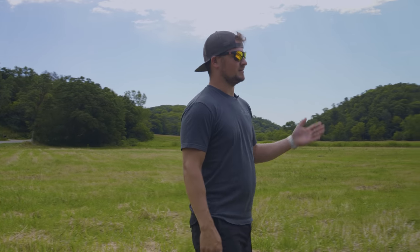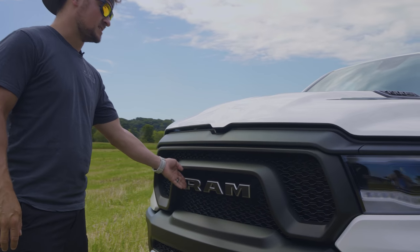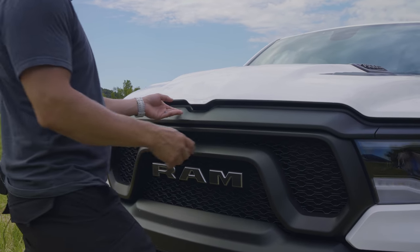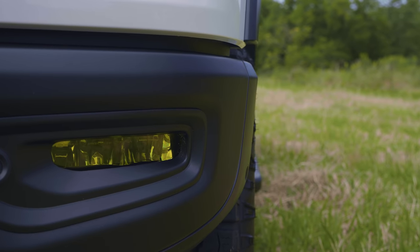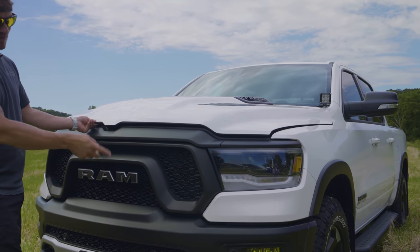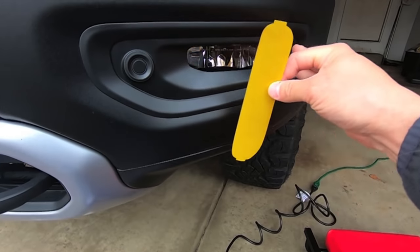Starting at the front of the truck and making our way back: the front of the Ram has letters that are originally silver, but these have overlays from a company called TVD Vinyls. While we're on the overlay topic, the fog lights have yellow overlays from a company called Lamin-X. My youngest son helped me install those in one of my videos.